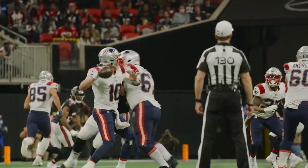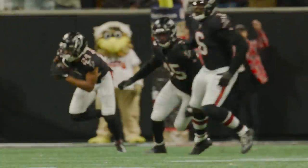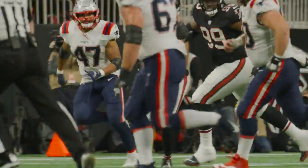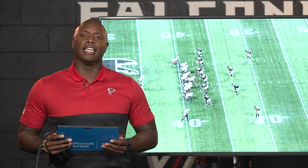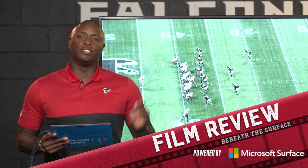First down and 10. Play fake by Jones Mac, looking to throw, zipping it — intercepted, trying to dial up the tight end John Smith. It's AJ Terrell with the pick and back across the 45, near midfield. Hey there everybody, I am DJ Shockley. Thank you guys for joining me for Falcons Film Review powered by Microsoft Surface. Let's jump right into the plays and talk about a good play that happened in the ballgame: AJ Terrell's interception.